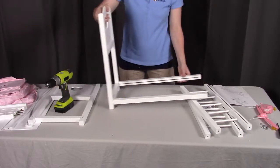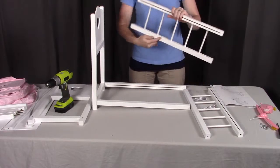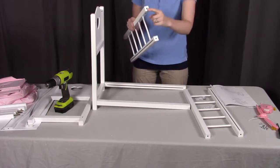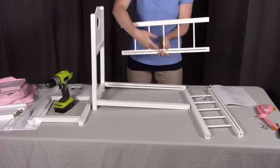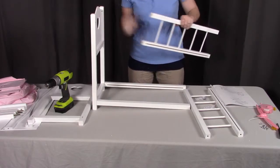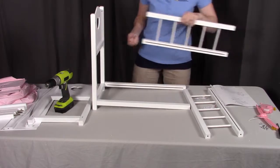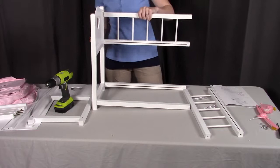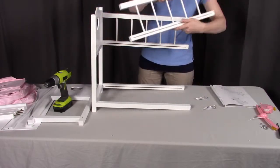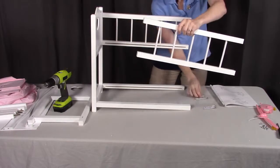Once we get these screwed in place, we're next going to go to these side rails labeled as part B. You're going to notice again that there's a groove on one side and then the holes on the other. Make sure the groove is to the bottom and to the inside. These two holes here will align to the two holes here and we're going to screw those again from the back side using these long screws. We're going to do the same on the other side — the groove will go towards the inside and on the bottom.